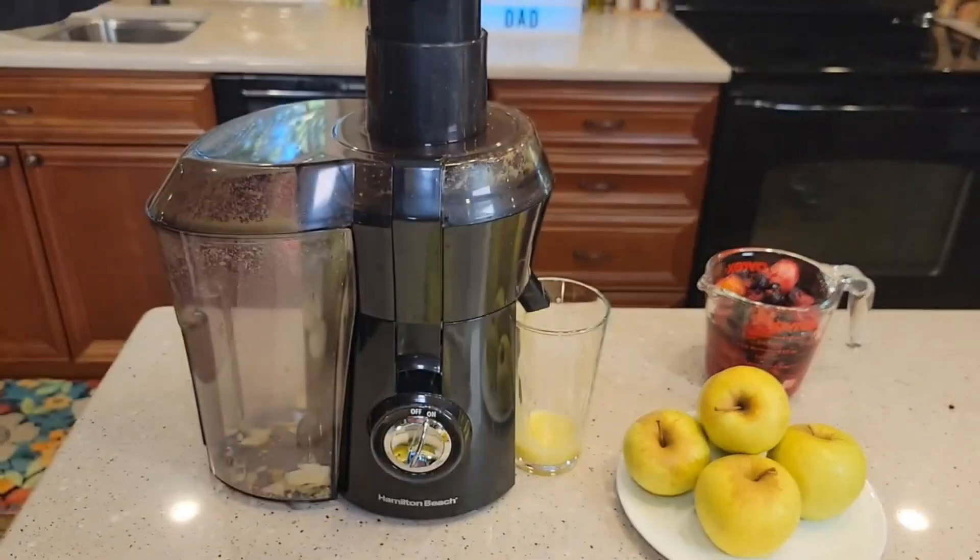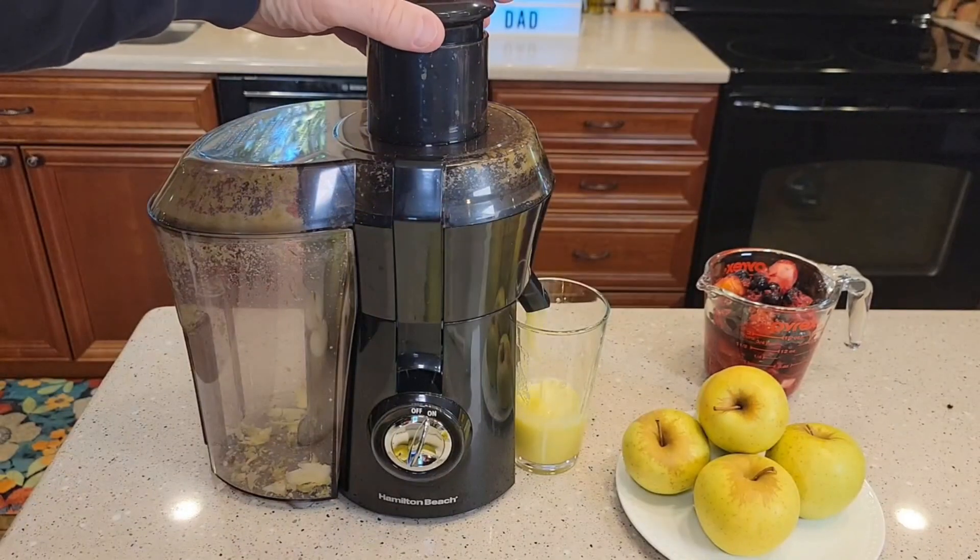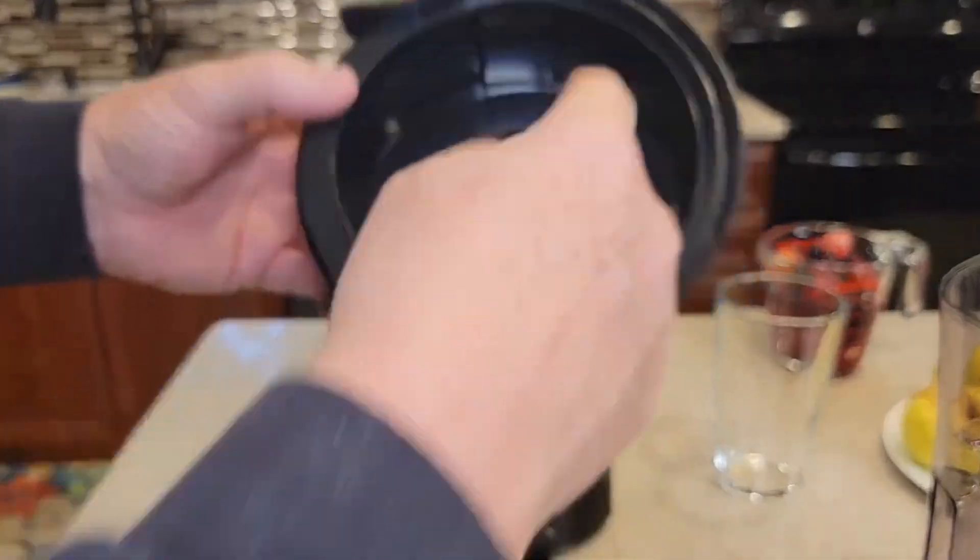So, if you're ready to make fresh, healthy juice in seconds, look no further than the Hamilton 800-watt juice extractor. Stay tuned for more juicy content and happy sipping.